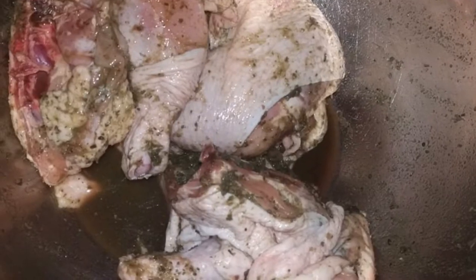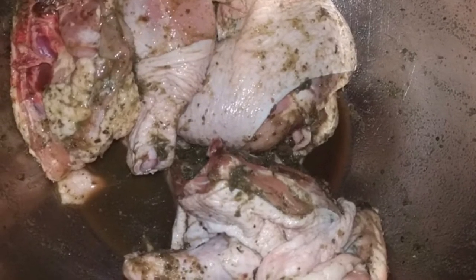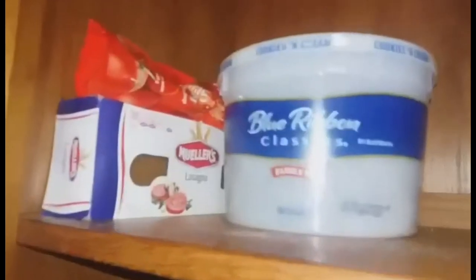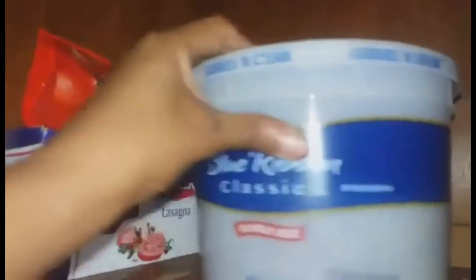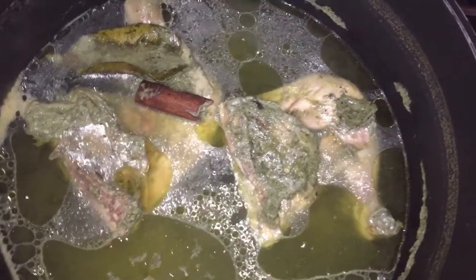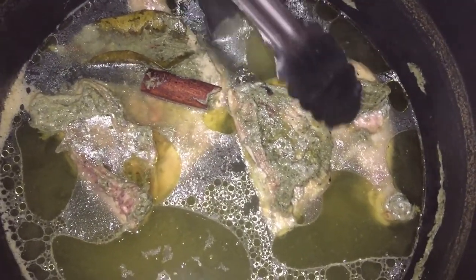Let's get started. We have some pre-seasoned chicken thigh and leg — the green seasoning recipe will be in the cards above. Out of the five ingredients, we have our bay leaf, the chicken, and the Cajun rub. That recipe is also on my channel and will be at the end screen. Once I put my chicken to steam and it has cooked, we're going to use that broth to make our Cajun barbecue sauce.